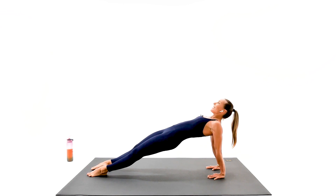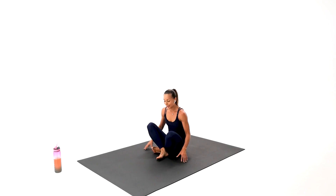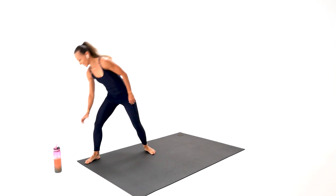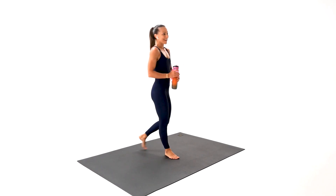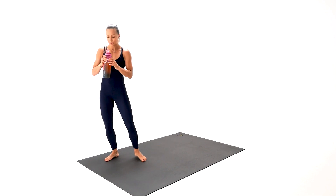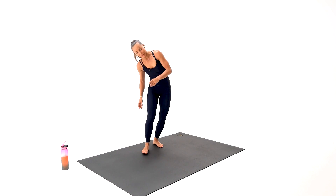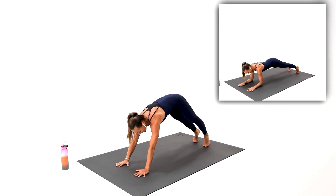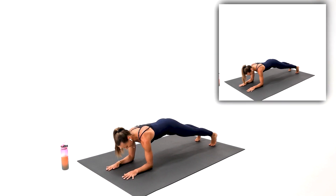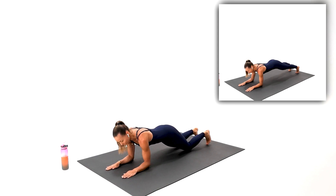Congratulations — your block number six is officially complete. So fun, so good — a lot of calories burned. We have a great finisher to come. On your dolphin plank — your arms extended along your body. On the position, beginners knees on the floor. Everyone else, with me.